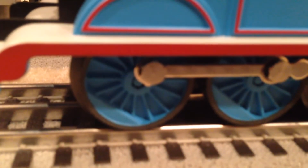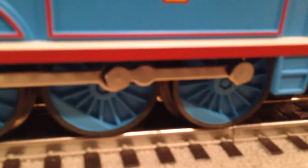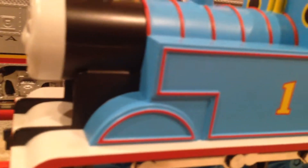On the bottom we have three nice drive wheels with a bar running between the three of them. Up here we have a nice crisp number one and a bunch of red outlining.